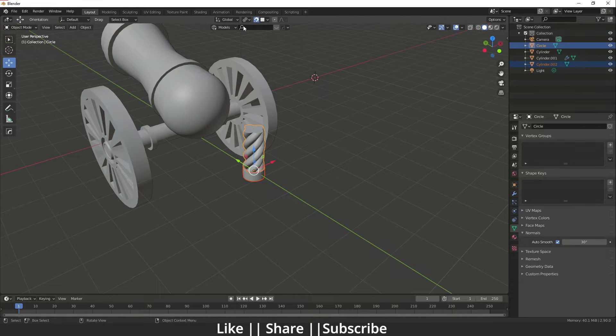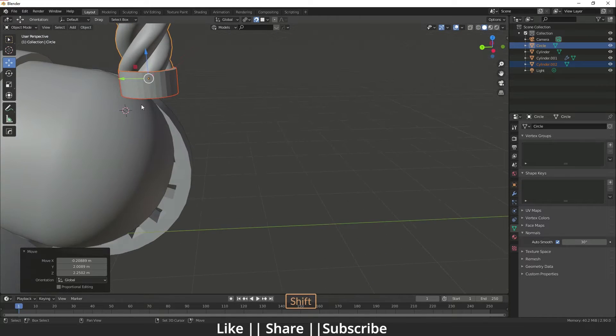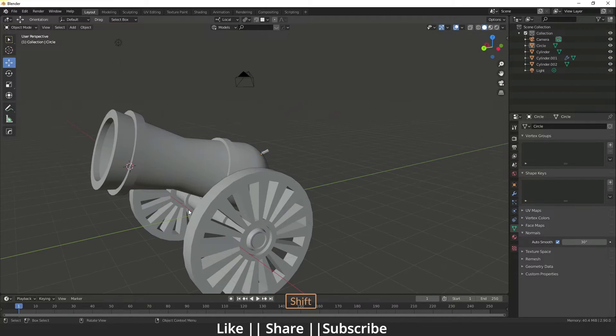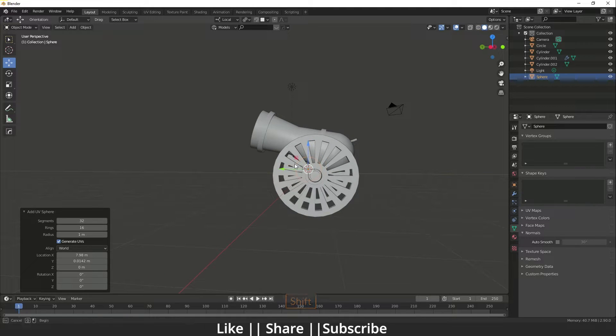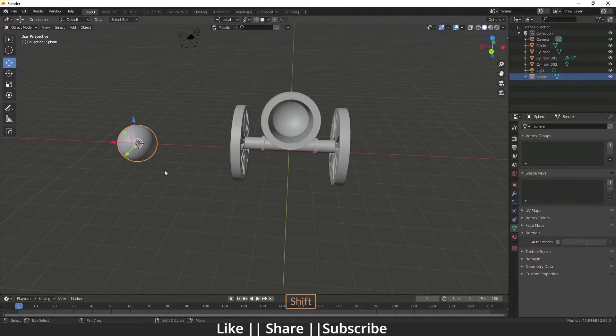It's going inside, so enable Backface Culling — now it will not go inside. Now for the ball, add a UV Sphere, press Shade Smooth, and position it at the cannon.